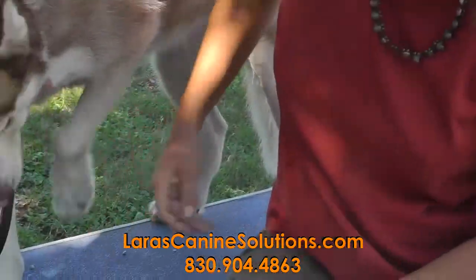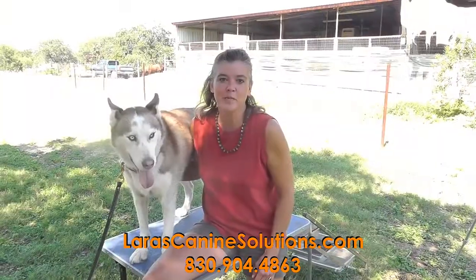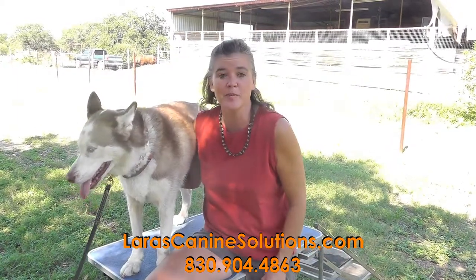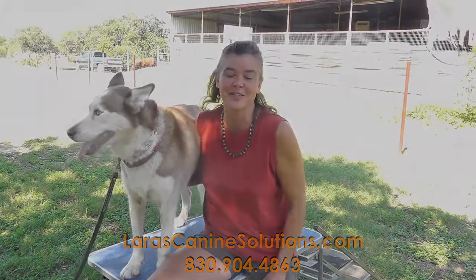I hope you enjoyed this quick tutorial on nail trims. If you have any questions about this or any other behavioral issues with your dog, please give us a call here at Laura's Canine Solutions. Thank you.